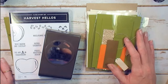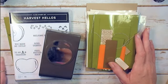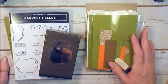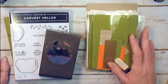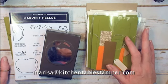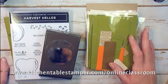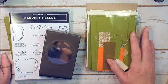Project sheets have full-color photos, measurements for recreating these projects, step-by-step instructions, and supply lists that you can shop from. To order Option A with the Harvest Hellos bundle, you have to contact me by October 18th and pay by October 18th. You can email Marissa at kitchen table stamper dot com or fill out the form at kitchen table stamper dot com slash online classroom.